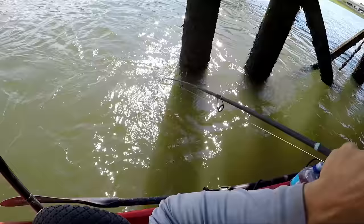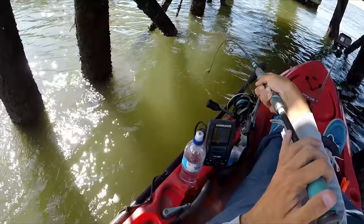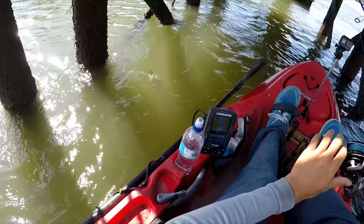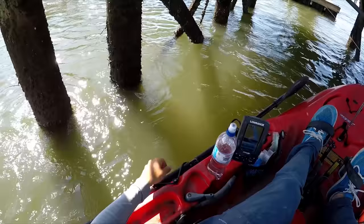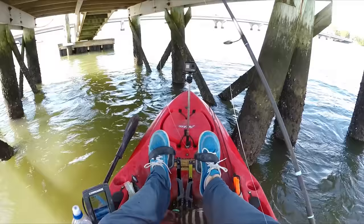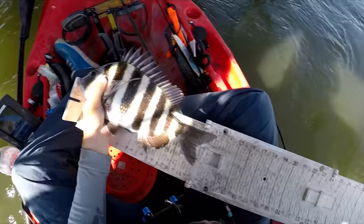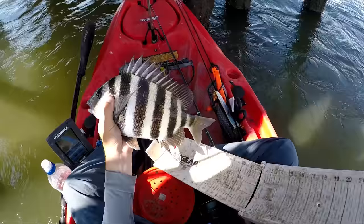We do have our first sheepshead — this is a nice one. He's fighting in the current. Actually, it's not a huge one, but it's our first one. A good thing to have is a net; I do have one, but I didn't want to net this small of a fish. It's a 13 incher — an inch short of keeper size.